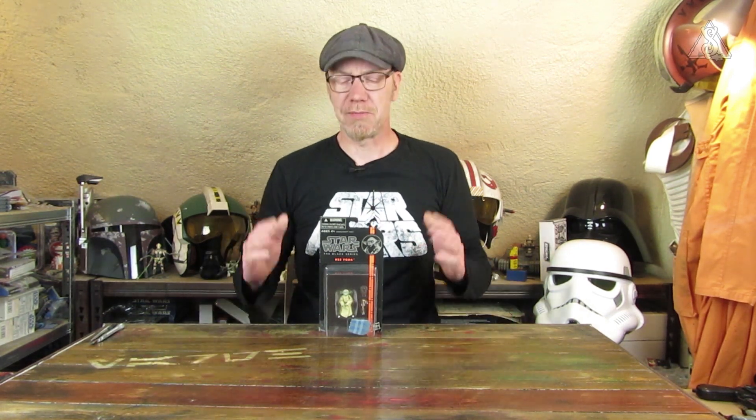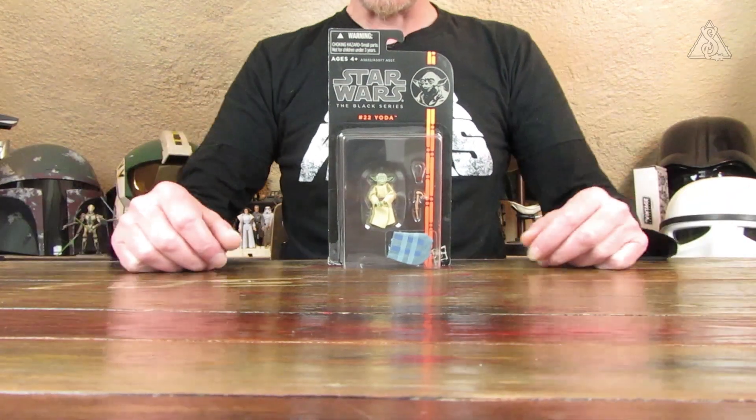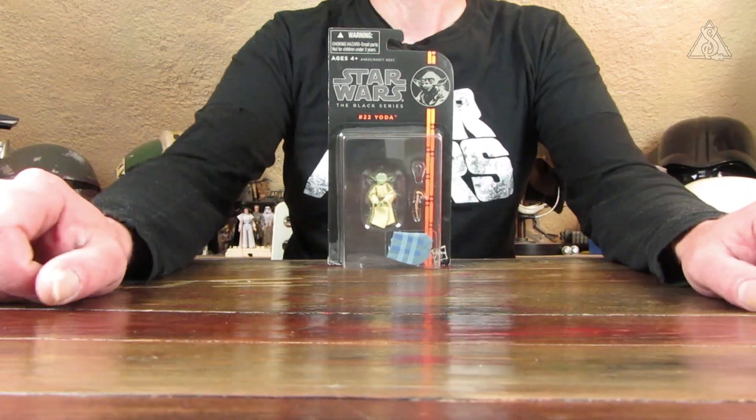Hallo und herzlich willkommen zu einer weiteren Videorezension mit den TBSD – den Black Series Figuren von Hasbro. Und zwar habe ich mir heute den Yoda vorgenommen. Es ist die Nummer 22 auf wunderschöner Karte, mit auch herunterfallenden Blistern. Ich kann es gar nicht oft genug erwähnen, auch wenn das letzte Black Series Video schon wieder einige Zeit her ist.